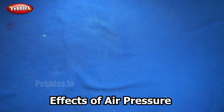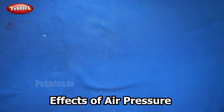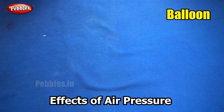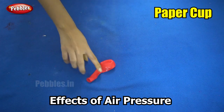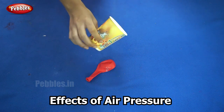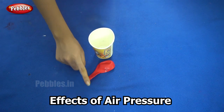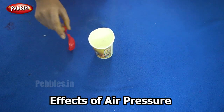In our next experiment, we are going to use the effect of air pressure to lift a glass without touching it. We are going to lift a glass with a balloon. The things we need for this experiment are a balloon and a cup — here I am using a paper cup, but you can also use a plastic cup.